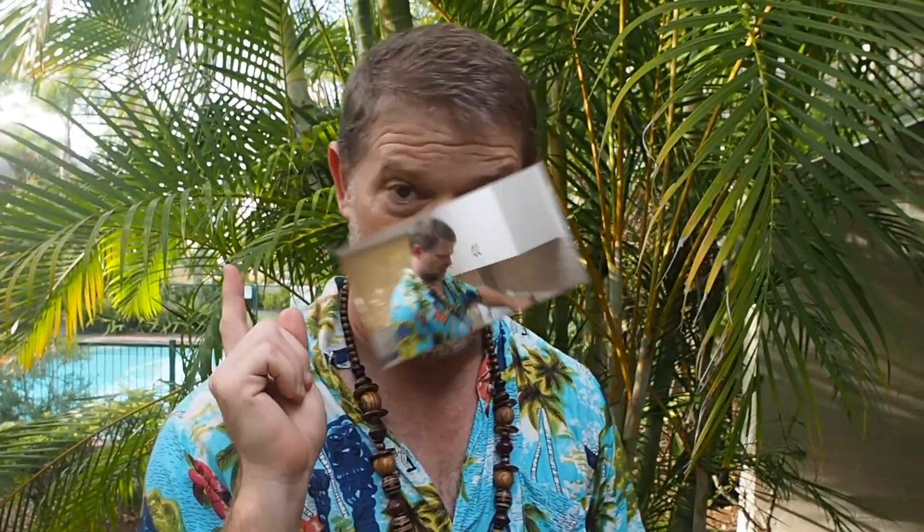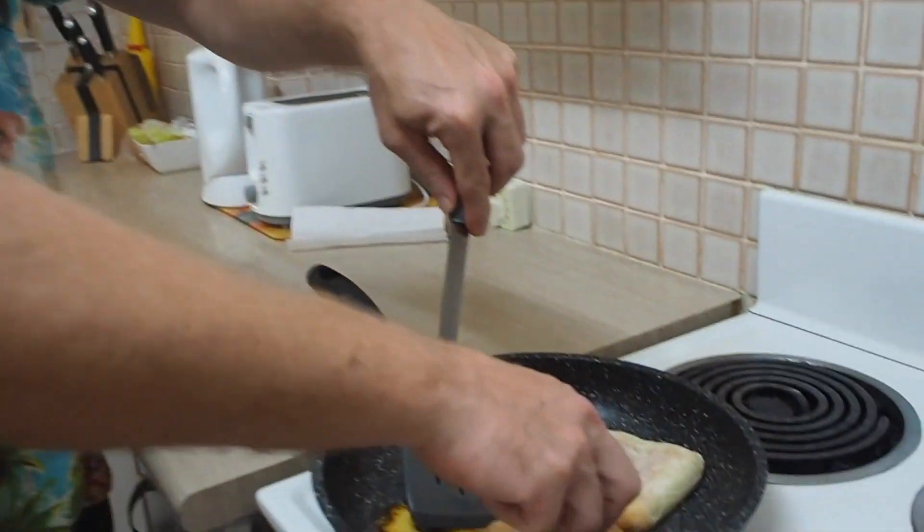Wish I was in Hawaii right now — imagine that. Being in Hawaii: swimming pools, palm trees, tropical air, and warmth. Oh wait, I have all that here. Who needs Hawaii? Except for their burger. Okay, better check these bread rolls, see how they're going.